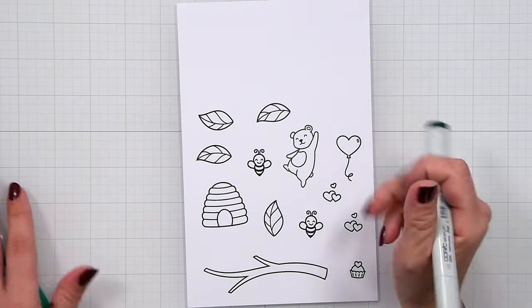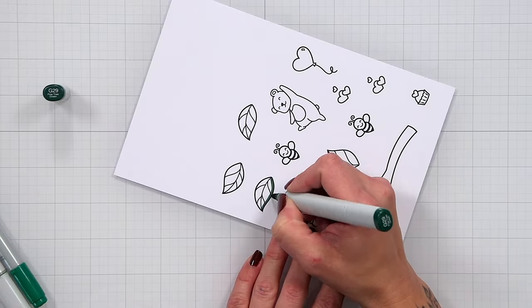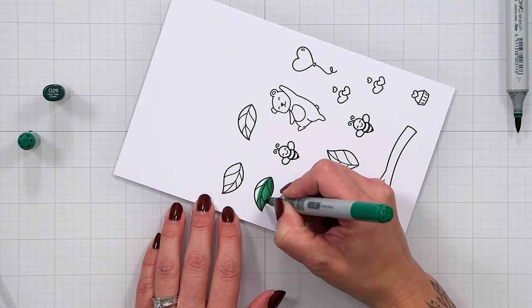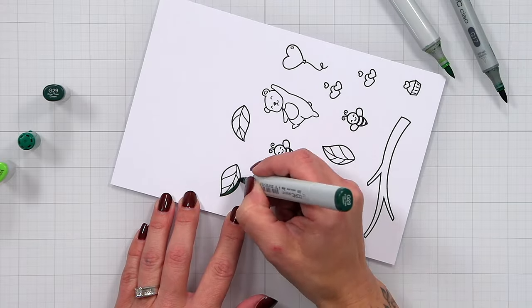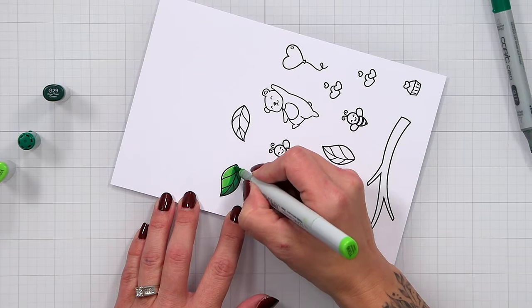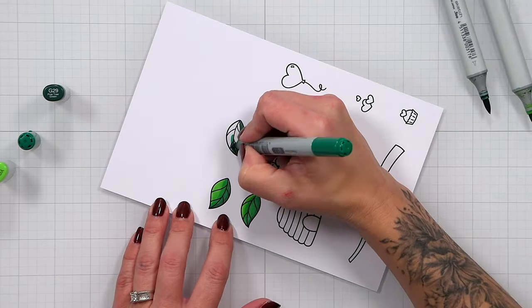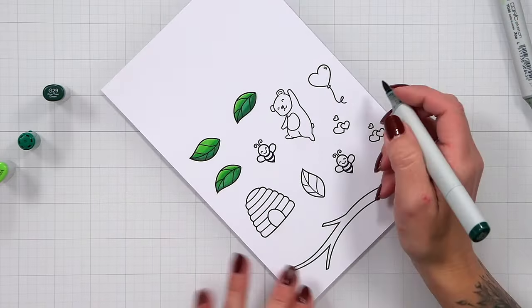I'm going to ink the stamps up with Lawn Bond jet black ink, which is safe to use with alcohol markers. I stamped out multiple leaves to fill in my branch for the scene. For coloring I'm using a mix of Copic markers and Olo markers — there were certain shades from each set that had the color combination I wanted for the front of the card.